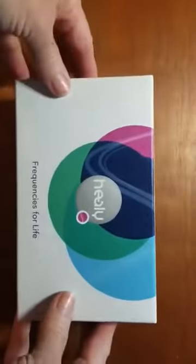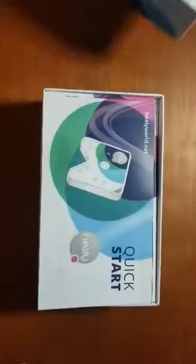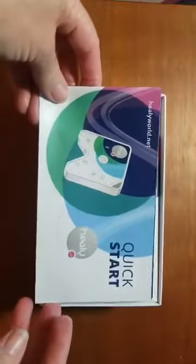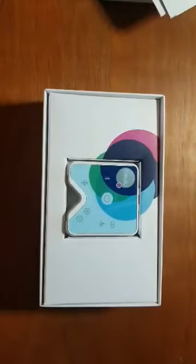Then you take this box out and it has your information about your device on the side, your serial number — you will need that and you will need to make sure that it matches the serial number on the back of your device. It has a quick start guide, instructions for use, all of which is also available online, and there is your beautiful Healy.